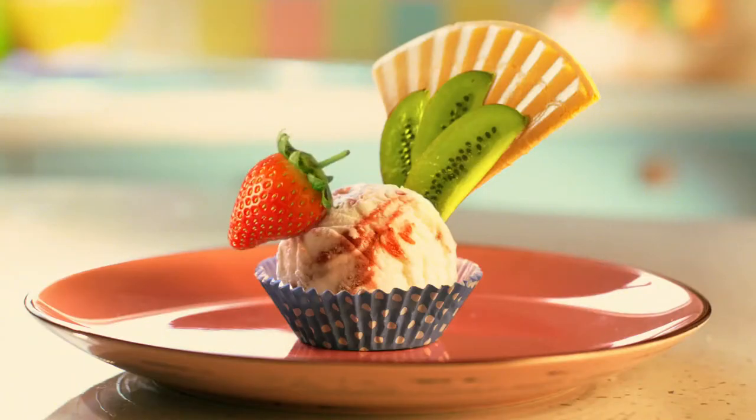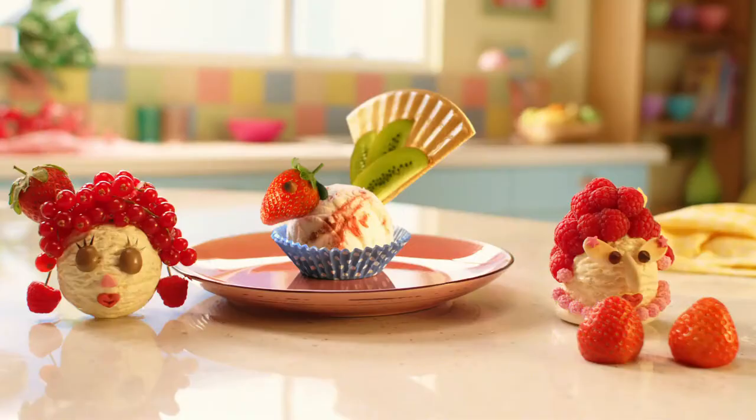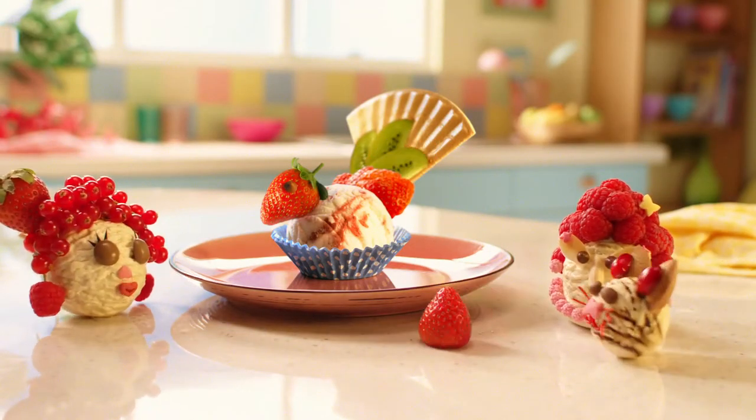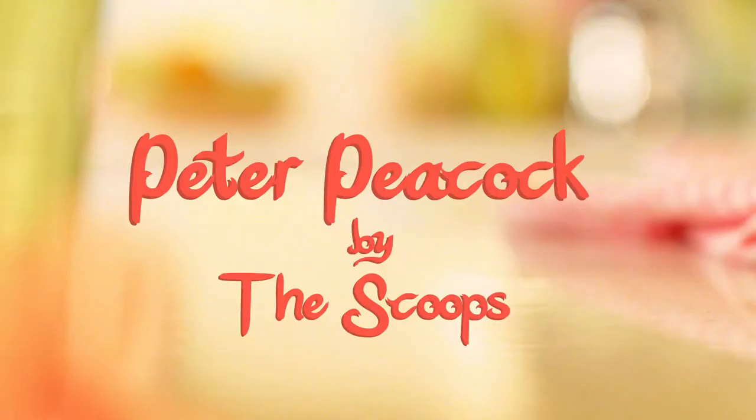Add a colourful face. And there you have him, Peter the ever-so-pretty Peacock. Oh, isn't he handsome? Peter Peacock, by The Scoops.